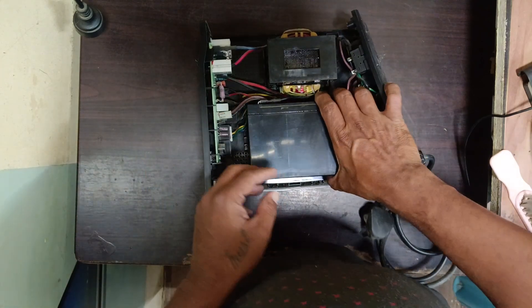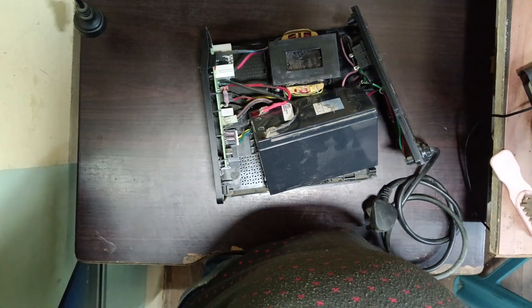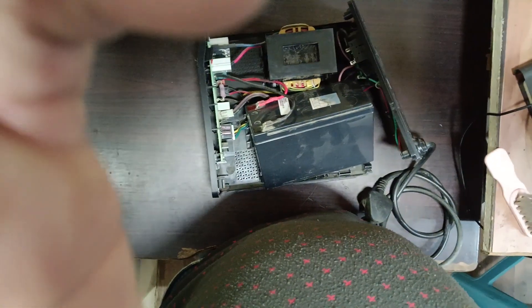This is the battery — one is black and one is red. I will show you. You need to remove these cables.